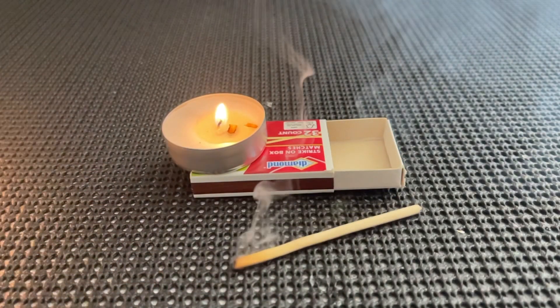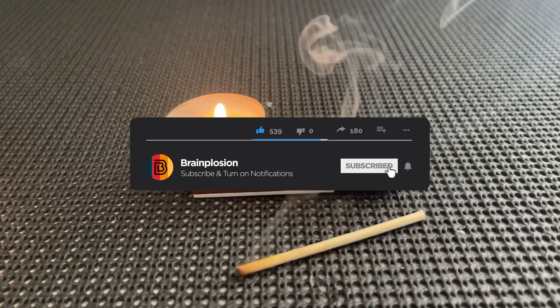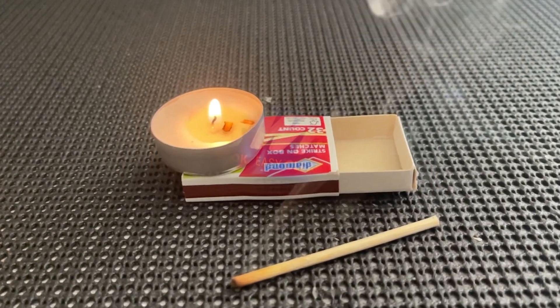This is a matchbox rocket and in this video I'm going to show you how to make one. But before getting started, make sure you guys remember to subscribe and like this video so the algorithm promotes it to more and more people. All right, so you're going to need a few things to make this.